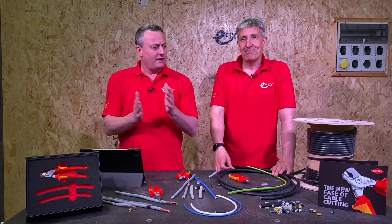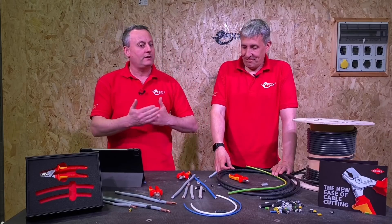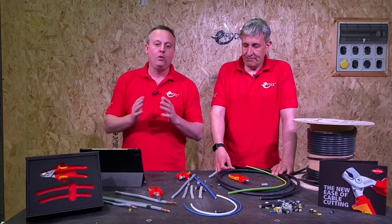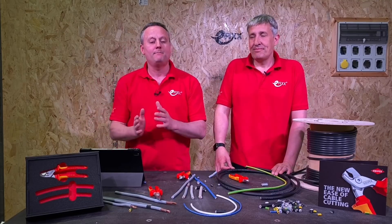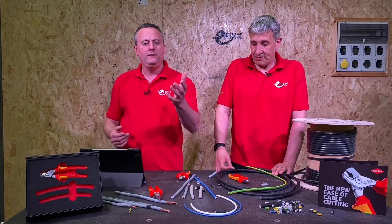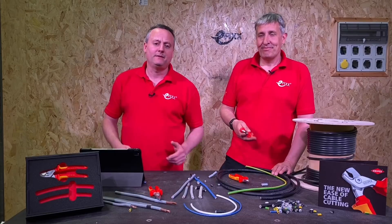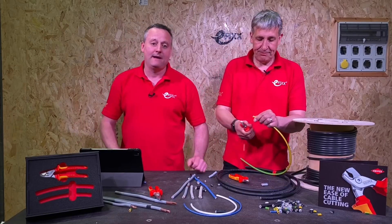The step cut makes life easier because it's not going to cut it all at the same time - it's going to do it in stages. As always, we want your feedback: are you currently using this tool and think it's excellent? Is there a top tip we haven't mentioned you want to add in the comments? Were you thinking of buying the Nipex step cut and this video has helped? Leave your comments below and we'll get back to as many as we can along with Nipex.